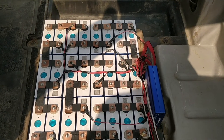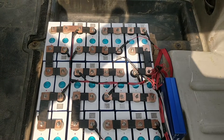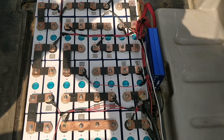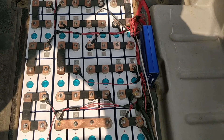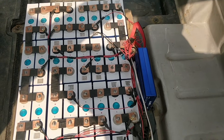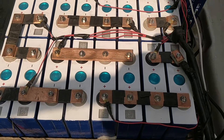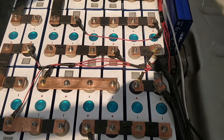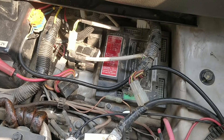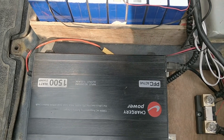This is my converted Rivai. I have a set of 32 cells — two are in parallel and 16 of those pairs are in series, making a 48-volt system. These are EVE 105 amp-hour cells. The OEM BMS is completely disconnected, and I have used the Chargery charger.